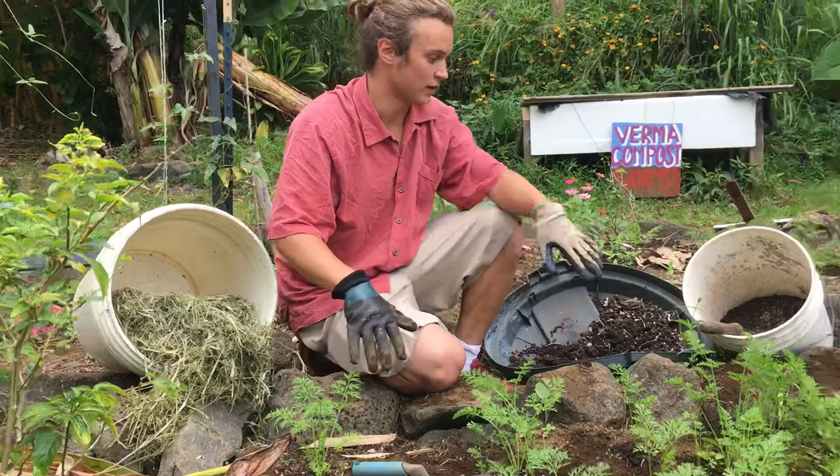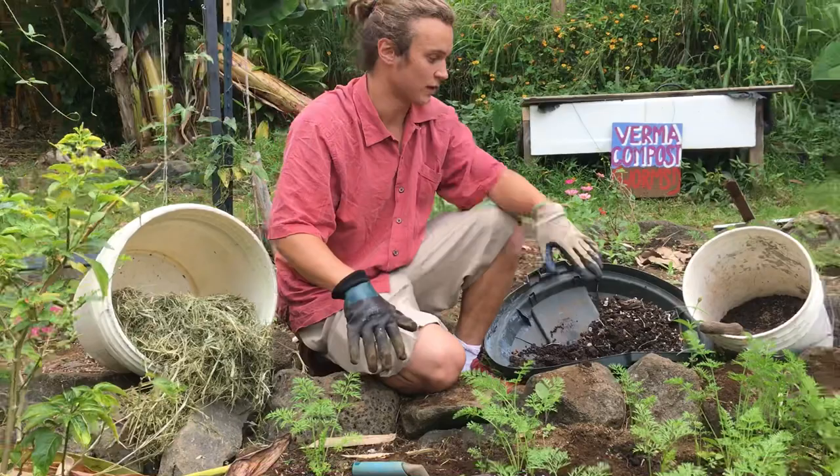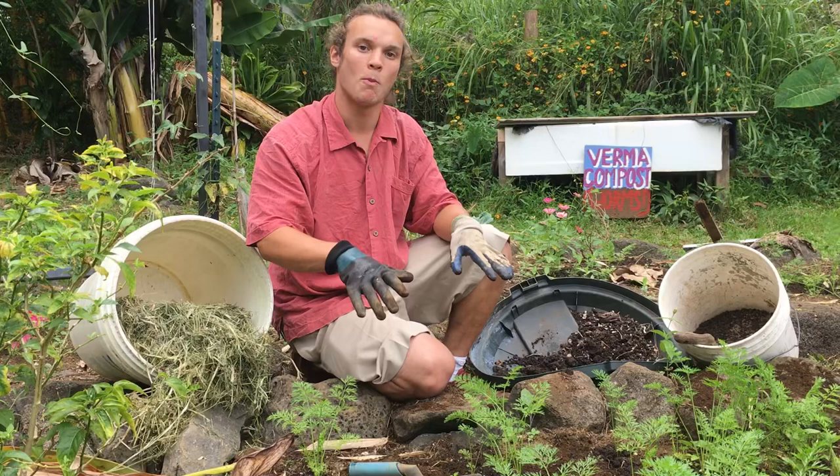What's that grass on your other side? After I fertilize with these two, I'm going to put grass over it and that's going to be like our mulch. So it's going to keep the weeds out and the water in.